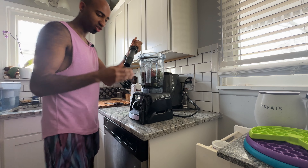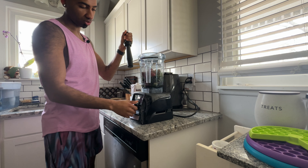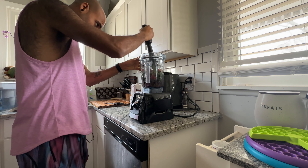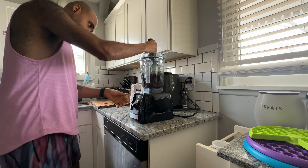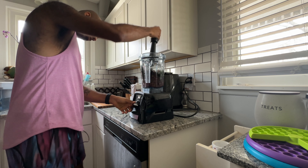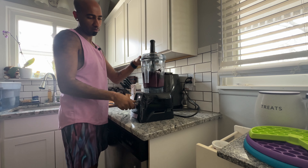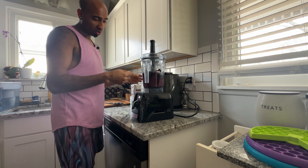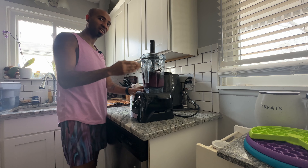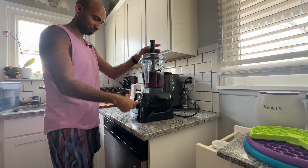Let's get to blending. Make sure you get a blender with a tamper in it so you can push all this down. The goal is to make the blender sound like it's breaking, but you don't want to do it too much because you'll overheat it — we don't want to overheat it.